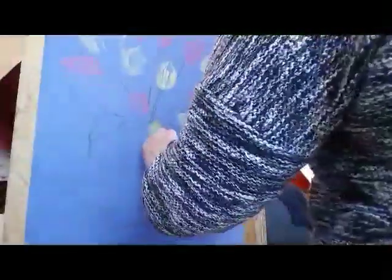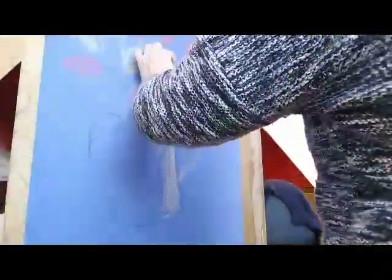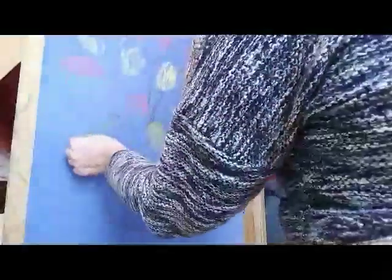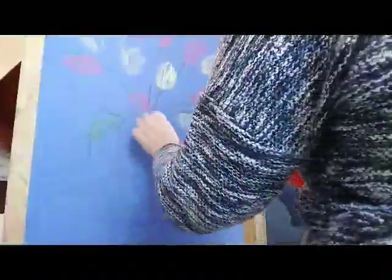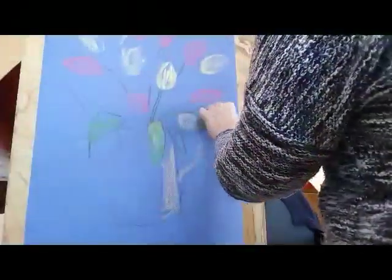I think I should block in a bit of the vase just to get the idea of tonal contrast. I'm going to build it up a bit more. Because flowers are quite complicated, I'm going to block in some more of the green — I'm using the side of the pastel so it won't take so long, which is always a good thing.